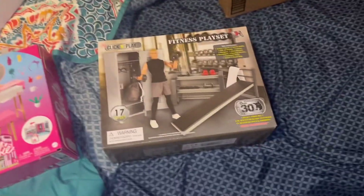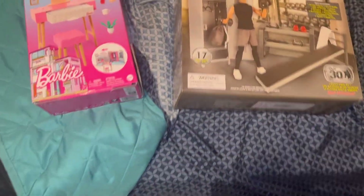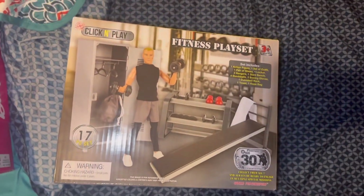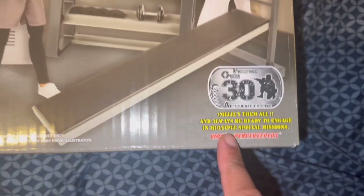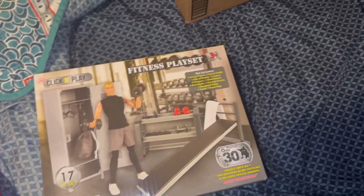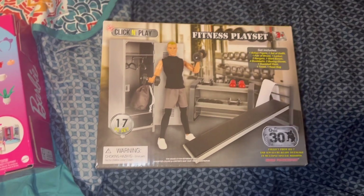What's up everyone! This just landed on my doorstep - an Amazon package. This is one of the new World Peacekeepers fitness playsets. I immediately thought about this and ordered it. It's a gym playset and I can't wait!